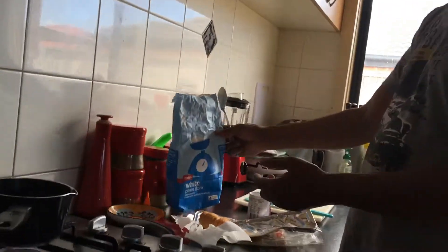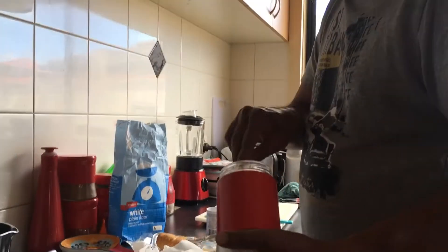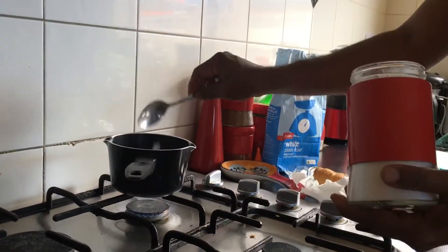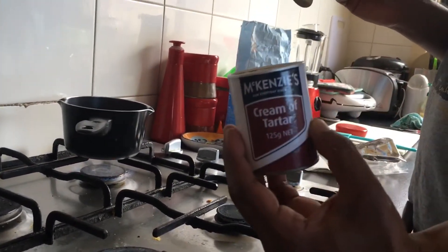Then we're gonna add some salt in there. It's actually salt — sorry, salt, yes. We're gonna add some salt. Then we're gonna add some cream of tartar.